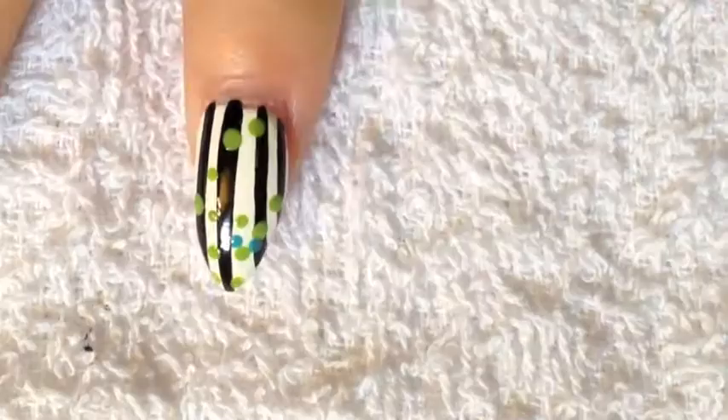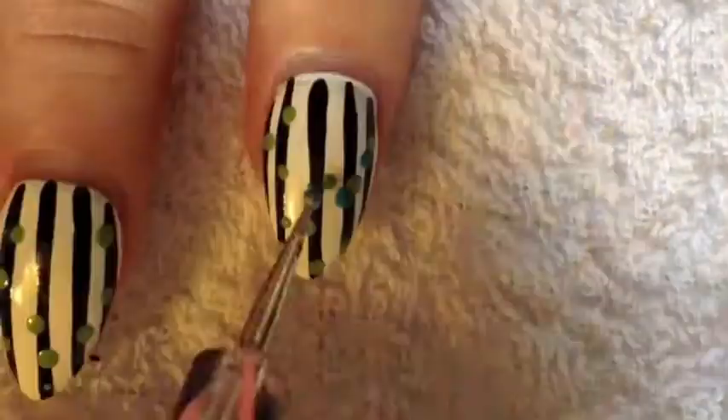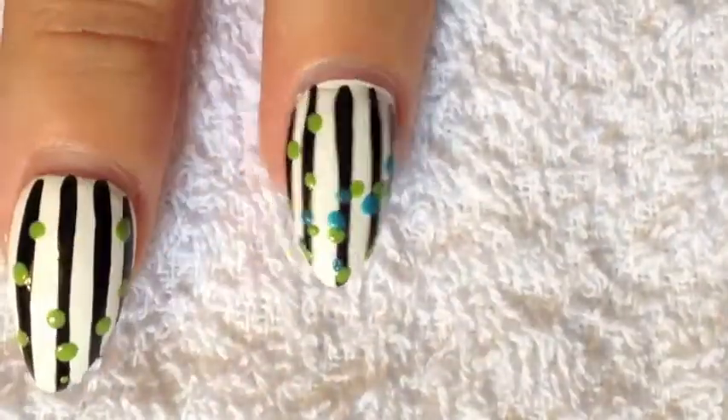Then you're going to grab your dotting tool with some blue polish and you're going to paint polka dots around the green ones. Once you're done with the blue polka dots, you're going to grab your dotting tool with some pink polish and you're going to do the same steps.